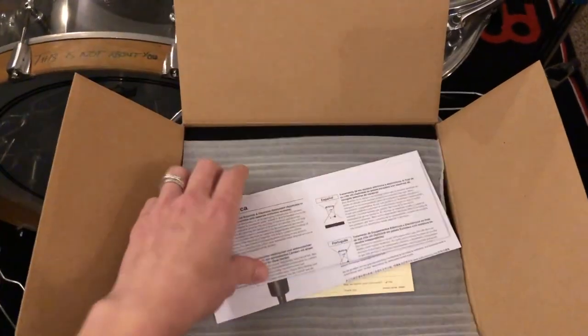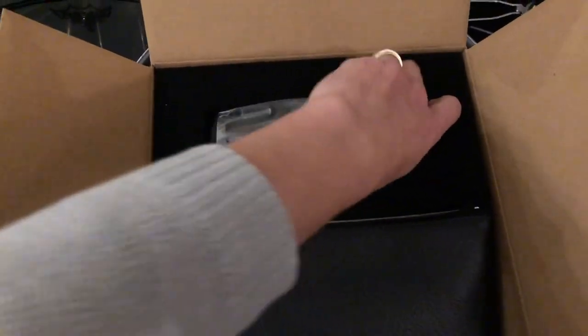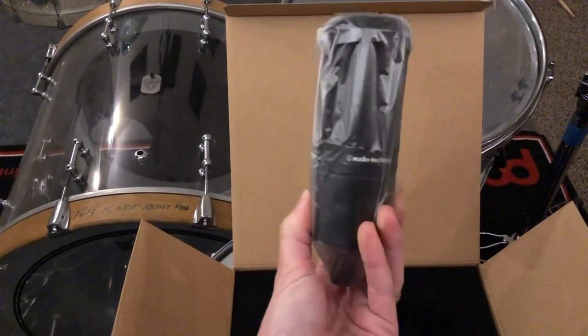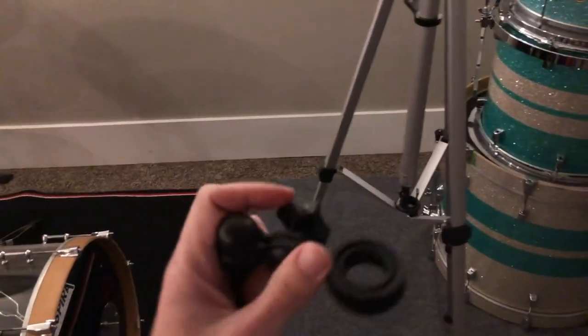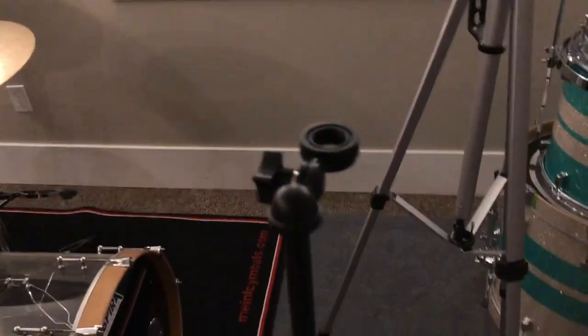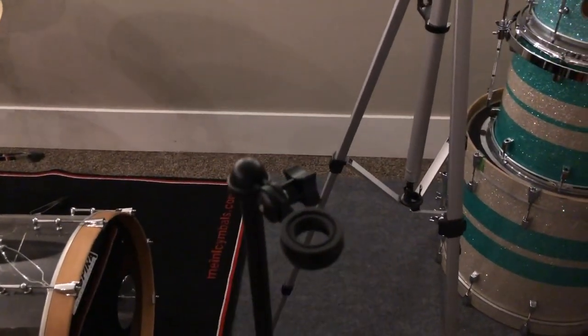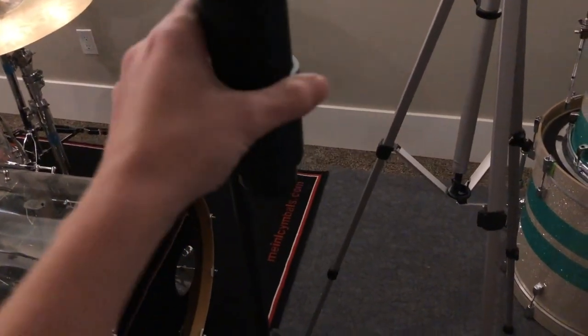So it comes with some instructions, warranty information, and some pretty nice packaging. But here is the real deal — I'm really excited to try this out. The cool thing about this is that it came with this clip here. So you can see I have a mic boom stand, so it's really easy just to pop that on.